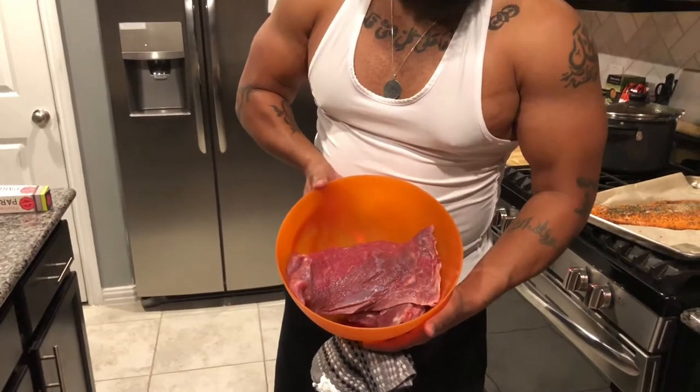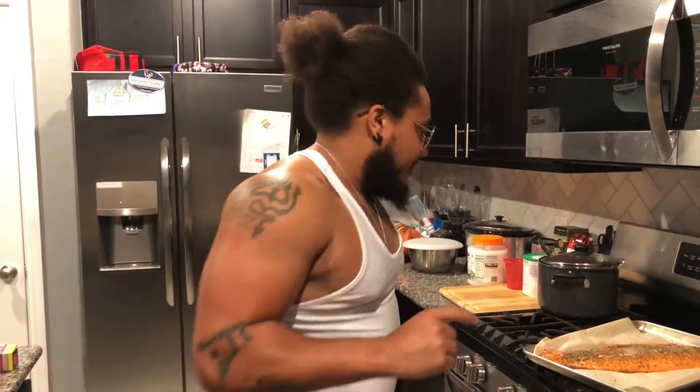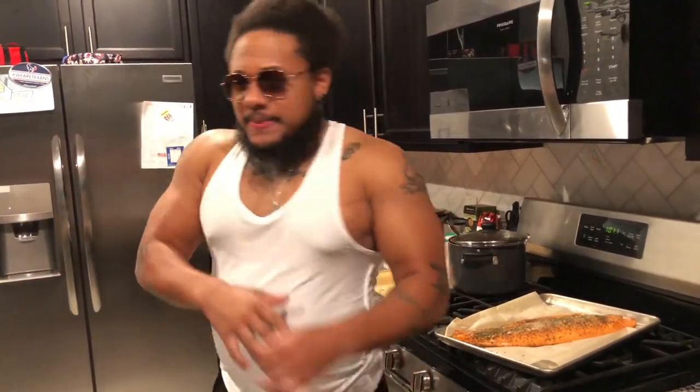Tune in to the next episode where I'll be showing you guys how to cook delicious stir-fry, and how to get pecs and how to get biceps. Can't do anything about up here — gotta make a whole lot of prayers for that — but we can make this goodness. Thanks for tuning in, hit that like button, subscribe, more to come!